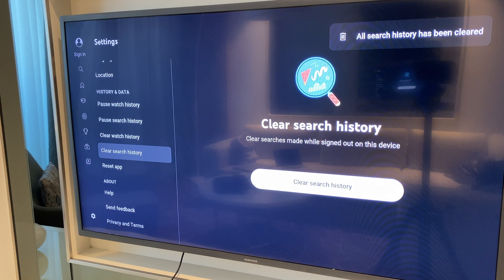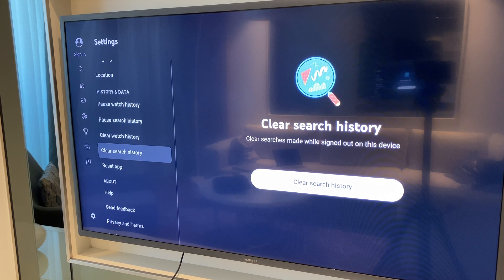Now just be aware you can do these individually, so you don't need to do both together. You can just clear the watch history or you can just clear the search history.